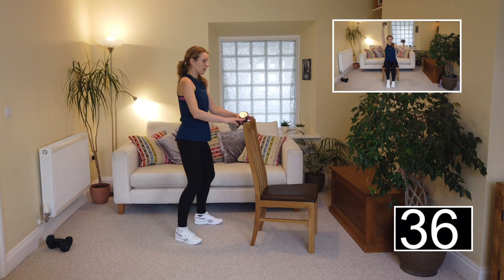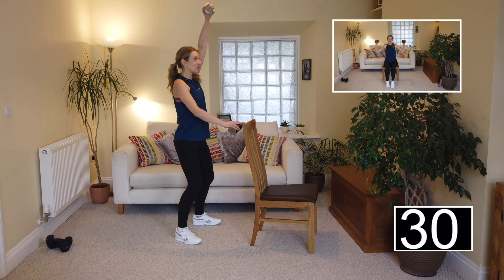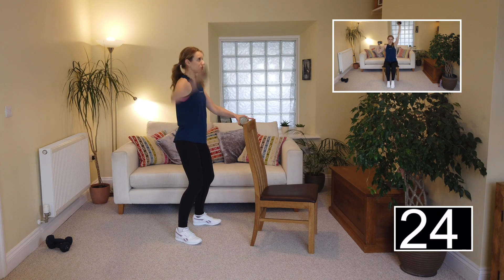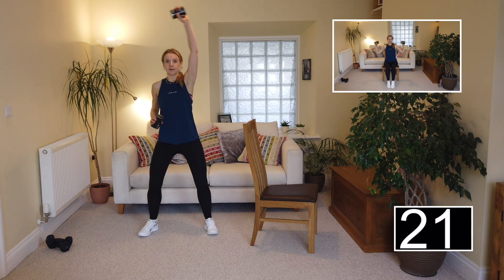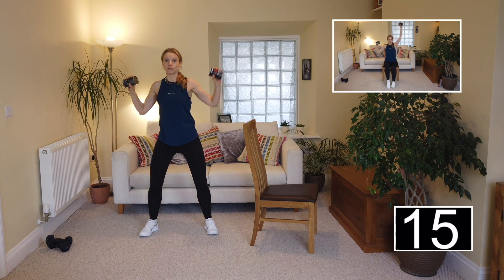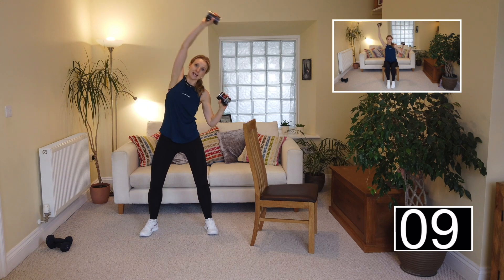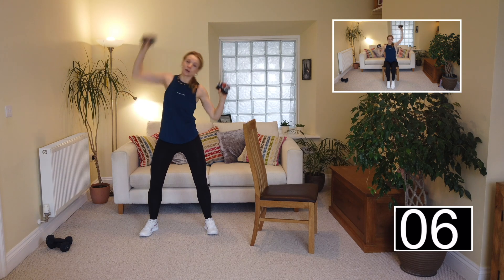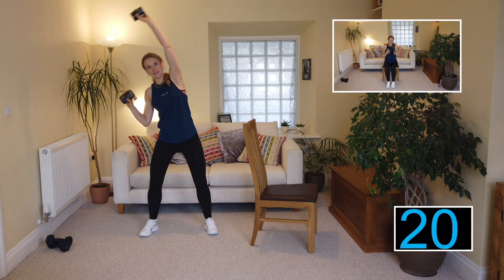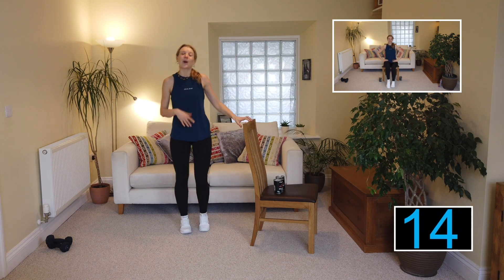Shoulder press! Level one: take your weight and do an alternating shoulder press above the head with knees nice and soft, returning your hands to the back of the chair for support. Level three: move away from the chair and do an alternating press, reaching up. Lean slightly to increase the work on our latissimus dorsi and work through our abs as well.